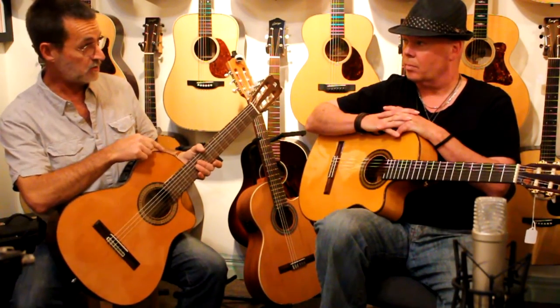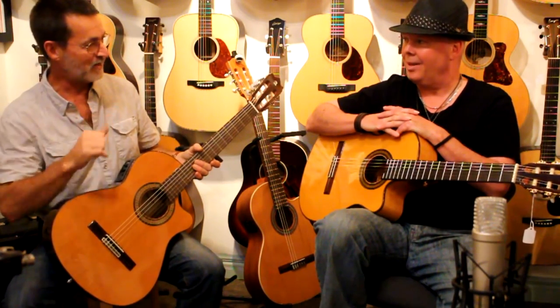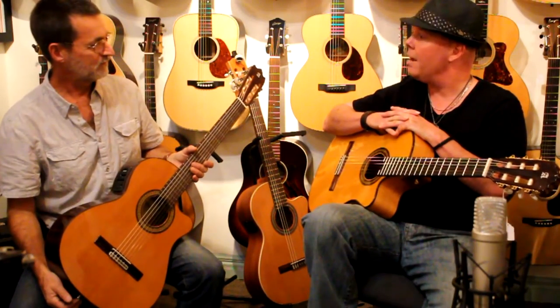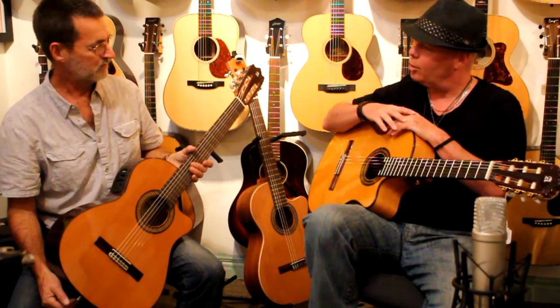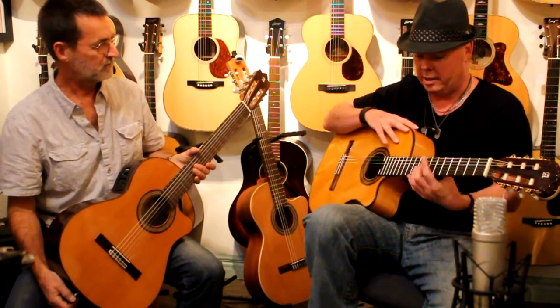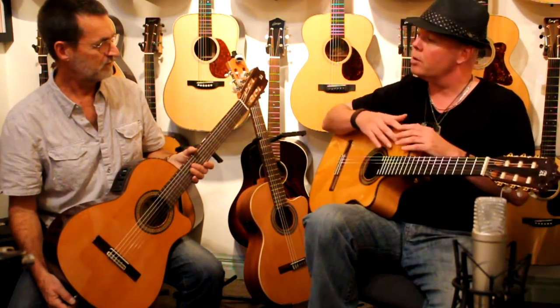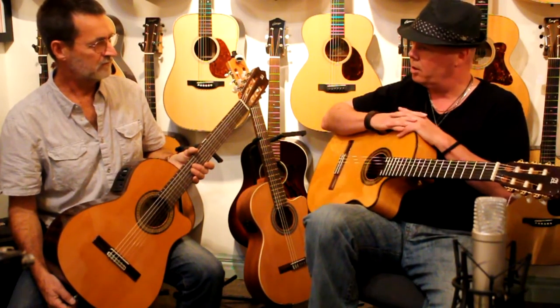The one that you're playing, though, is set up flamenco, so you're going to be limited in your dynamic range, right? Well, I specifically chose something that was a little snappier to get a little something out of that, because it is set lower than the action I would normally choose. But it's very comfortable, very easy. And like you said, for guys that are switching over to a classical, it's a nice transition and a nice feel.